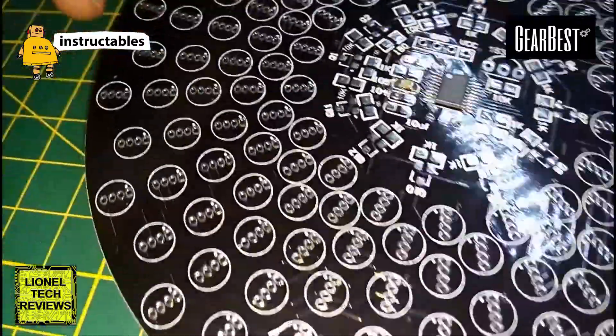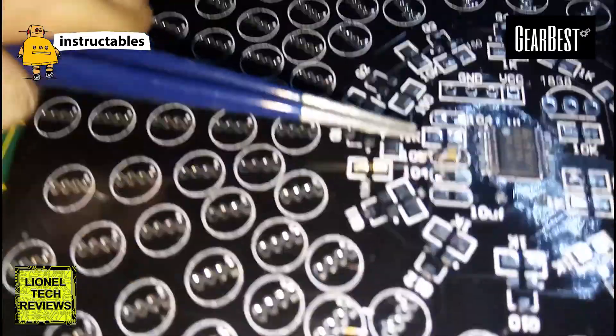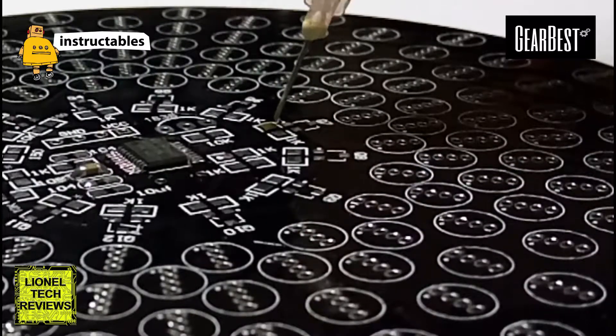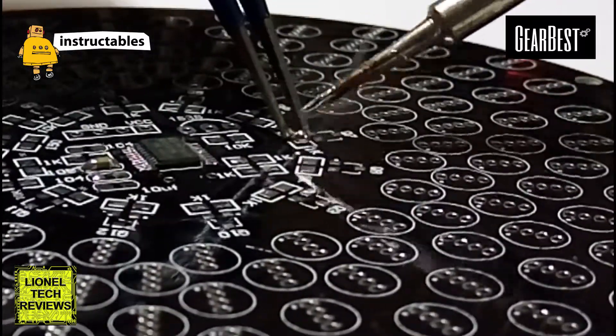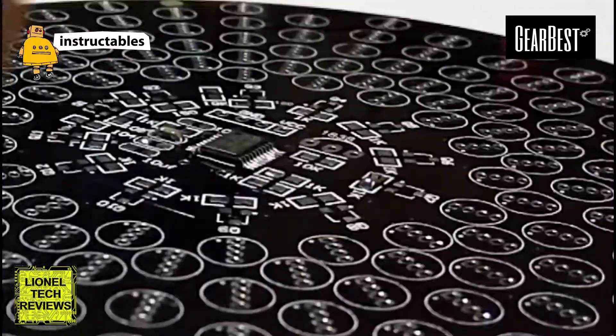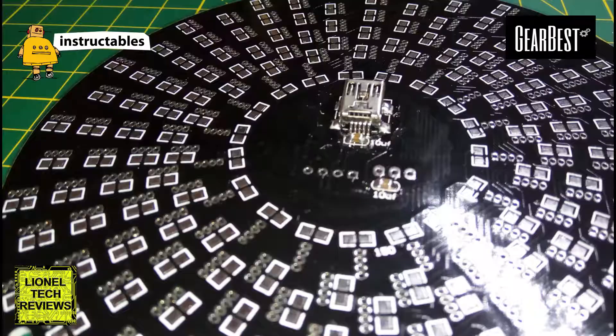Some components were pre-soldered to the board. Apply flux and solder those SMD components to their respective pads. You've got a lot of SMD soldering to be done — take your time to do it precisely.